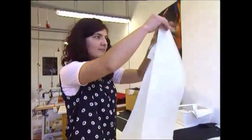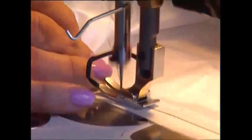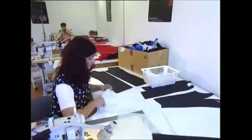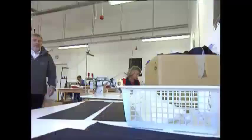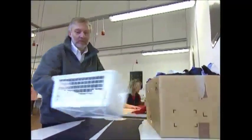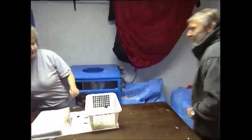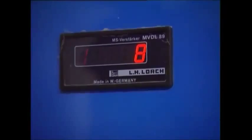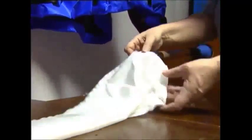A seamstress makes the pouches that will contain the down stuffing. Each pouch is filled with a precise and predetermined amount of down, to make sure there's an even look to the jacket and enough insulation. For this pouch, that's 8 grams. 18 of these bags go into every one of the down jackets.